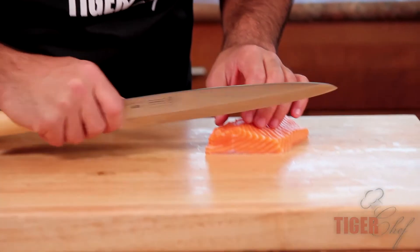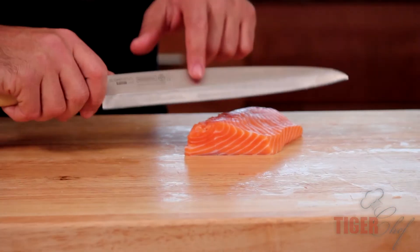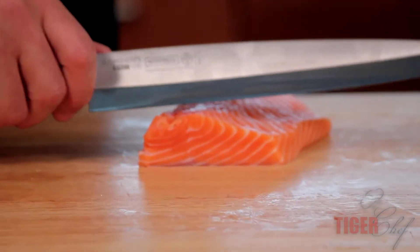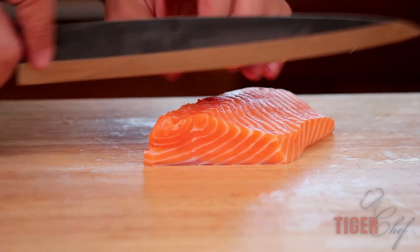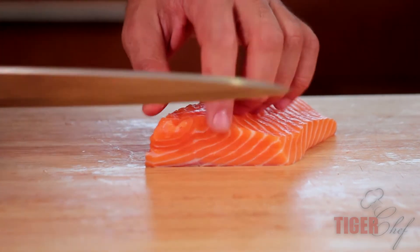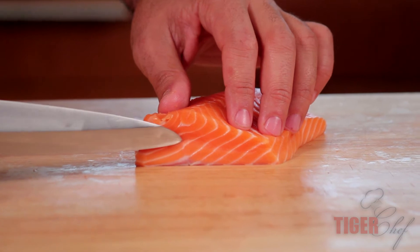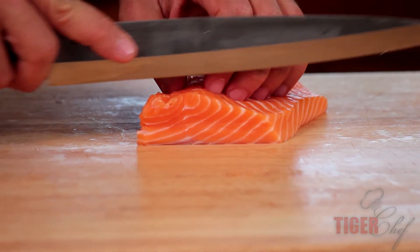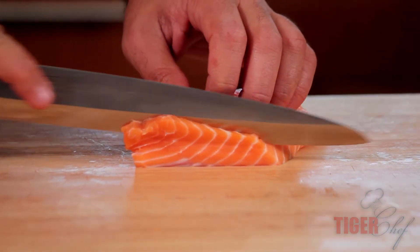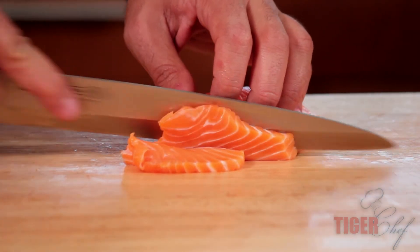What you want to do when you're cutting the fish is have the flat side up against the fish and the angled side where the fish is going to be cut off. So that way when you're cutting, it does a natural flop forward. Keep the knife straight, and always — as you can see — this is the grain of the fat line of the fish. So we're going to cut against it, and that's how you cut some sashimi.